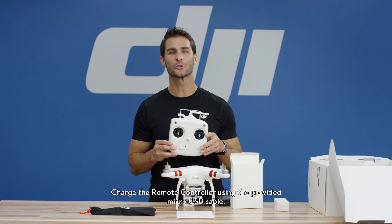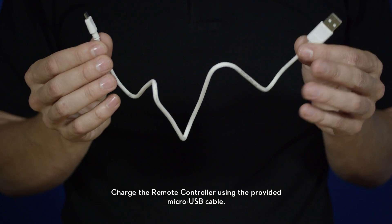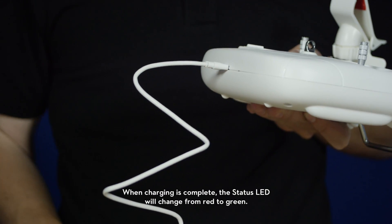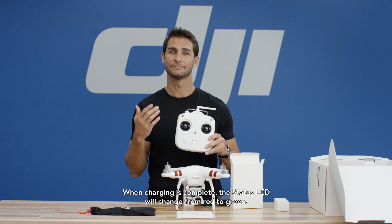Charge the remote controller using the provided micro USB cable. You can use your own USB charger with the included USB charging cable. When charging is complete, the status LED will change from red to green.